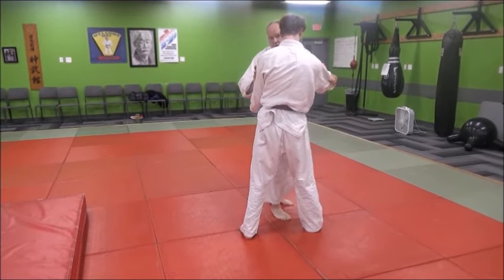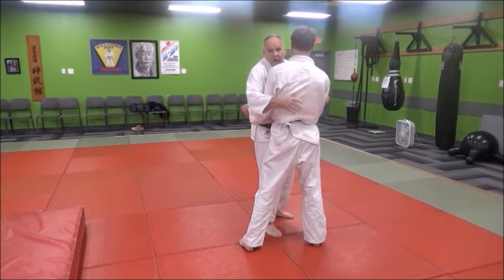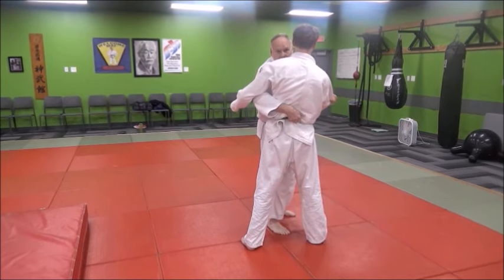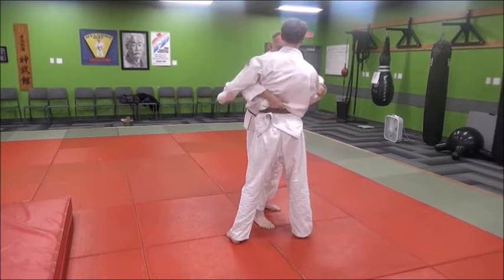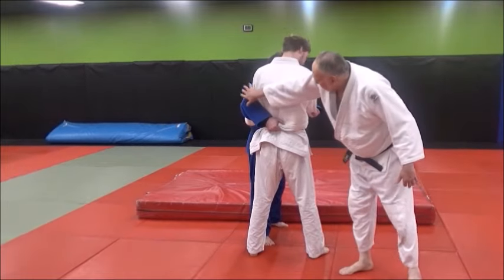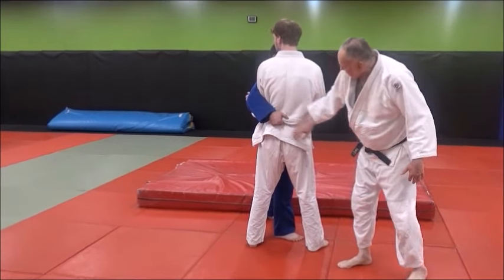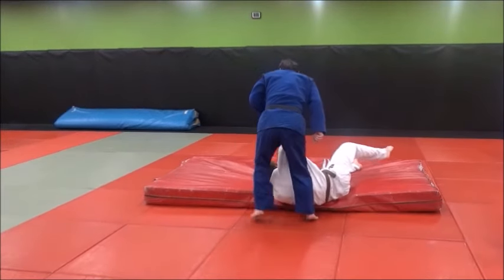That's O-Tsuri Goshi — the major reaching around, trapping the arm. Ko-Tsuri Goshi is when you go under the arm and do the same thing. You can grab the belt as well in either form. Here's O-Tsuri Goshi: grabbing around the deltoid up here — look how his fingers are pointed down. When he comes in, he's going to lift him up onto his hip and turn right over the hip.